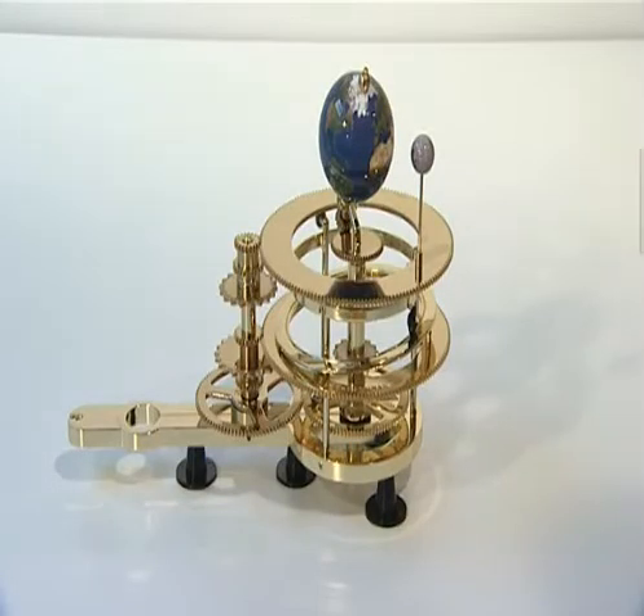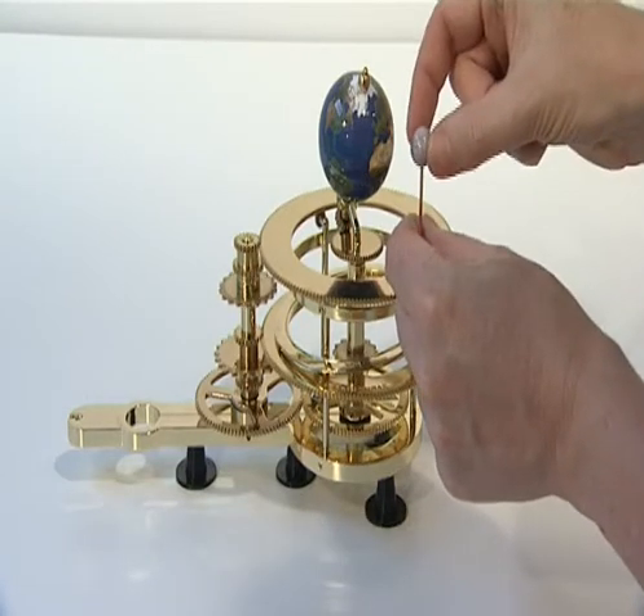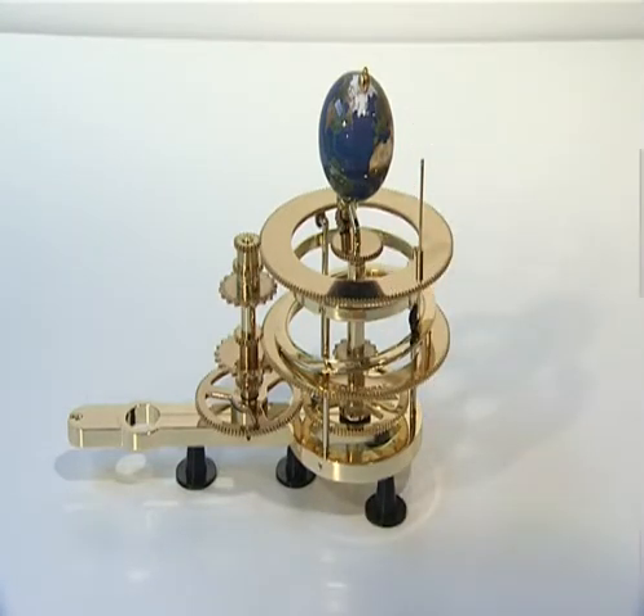Now begin Stage 3: the sun. The first phase uses parts supplied with issues 19, 20 and 21. To fit many of the parts, you'll need to turn the model upside down or on its side.